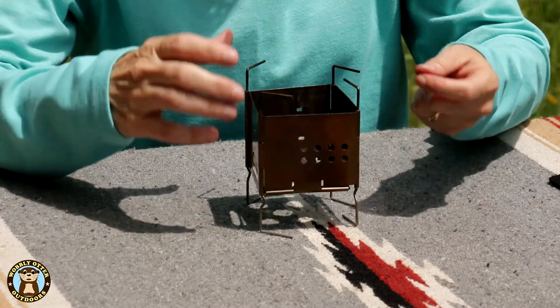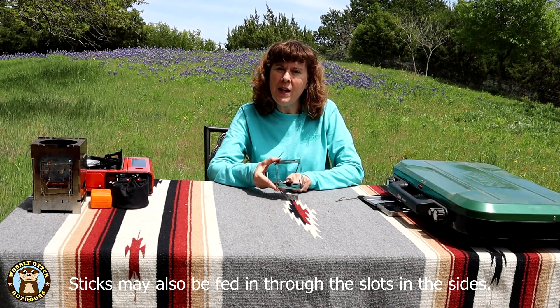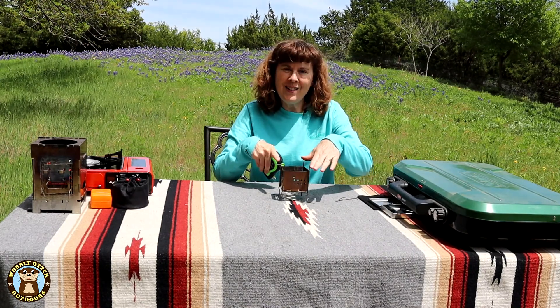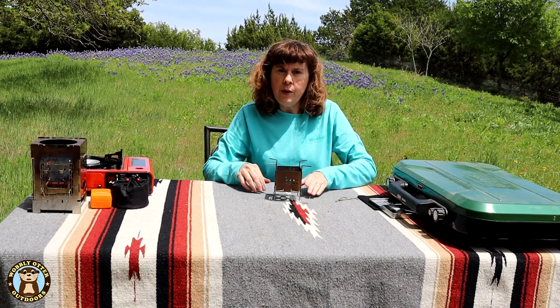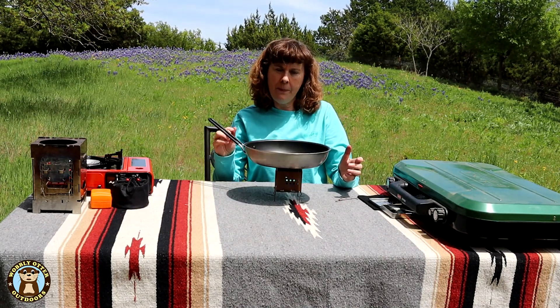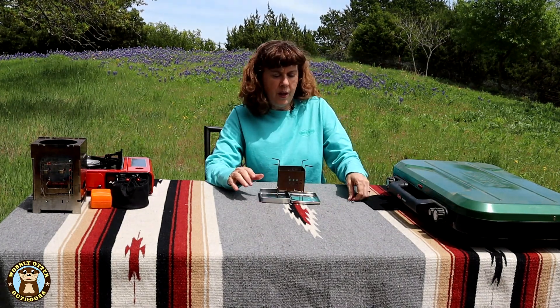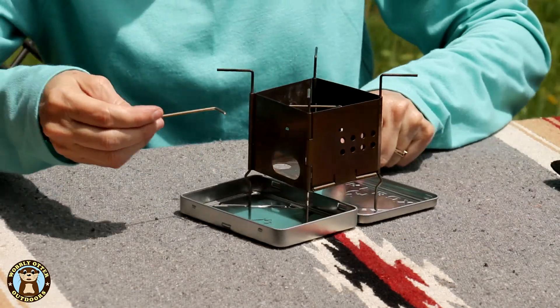It comes with two little pins and the bottom folds down. If you have some really tall sticks, or if you want to make a Swedish fire that goes all the way to the ground, you can leave the little base plate folded up. Across the top feet when folded open it's right at six and a half inches, so even though it folds up very small it can easily accommodate an 8-inch or a 10-inch pan. The X-Box is nice because it gives you a platform to secure the feet in if you've got a really sandy spot and just want to get it up off the ground a little.